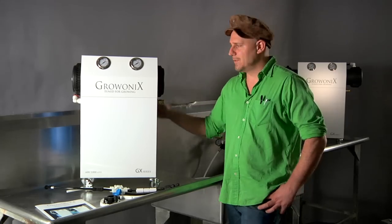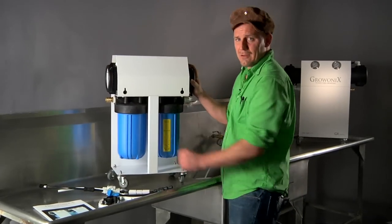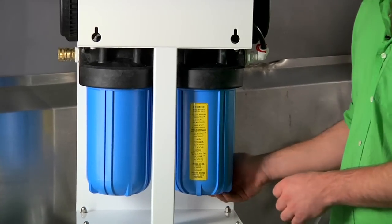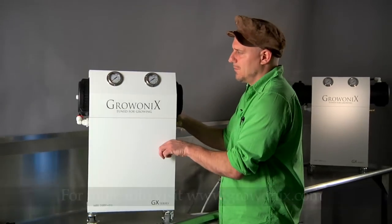Many options of pre-filters are available at growonyx.com. We have KDF filters for people who have a lot of chloramine or a lot of hydrogen sulfite in their wells. And we can tighten up the specs on your pre-filters to handle really dirty wells, scaly wells, or really bad tap water, which many of us are familiar with.